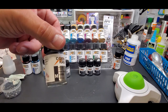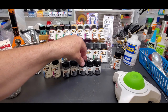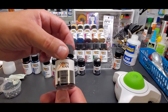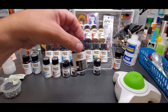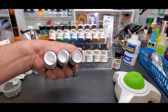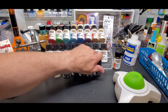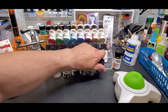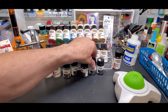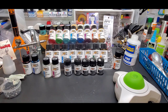For their metal lineup we have super chrome MS01. Star silver — is that a Gaia color? Titanium, dark iron, gun metal. They all look the same here underneath, but early testing — once you stir them up, which is why this shaker is here — once you stir them up they come out darker and they don't look like that on the bottom. I guess it's just the pigment settling.